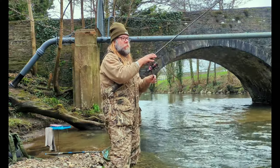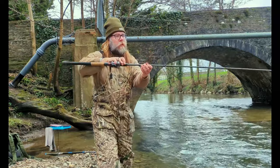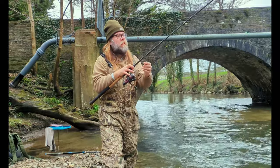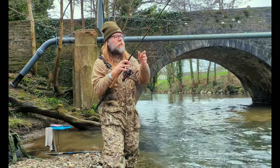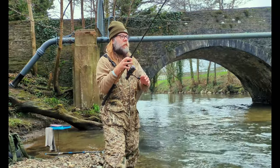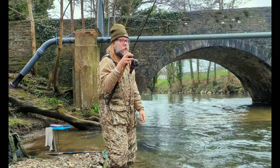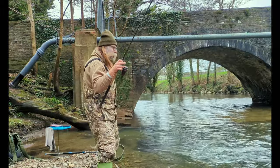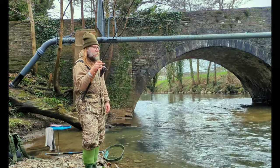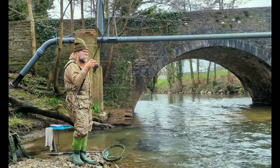Straight away we've got another bite, and this one's a bit bigger by the way it's fighting — the rod's coming down. Trying to bring it in. Exciting stuff here on the bank of the River Rumney trotting for grayling.